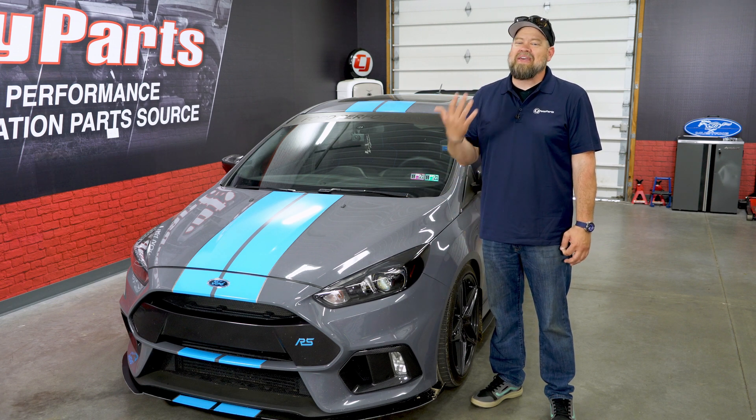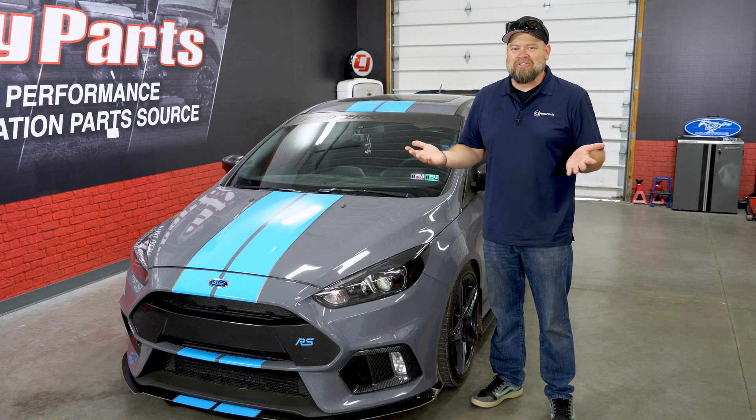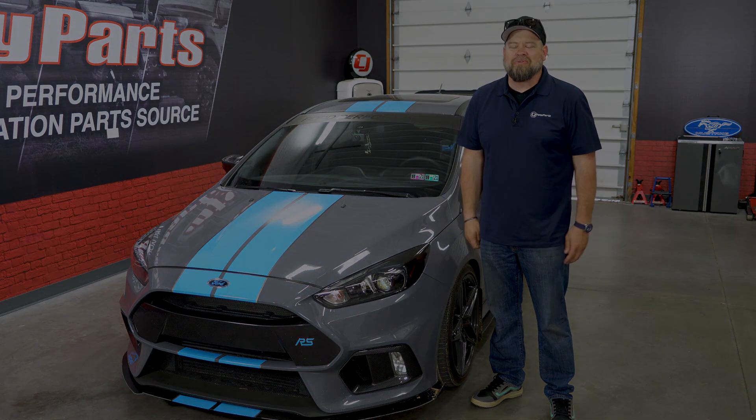The installation is going to take seconds. I don't even know how to tell you how easy this is to do. You'll be back on the road in no time.